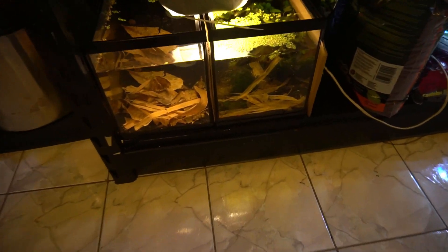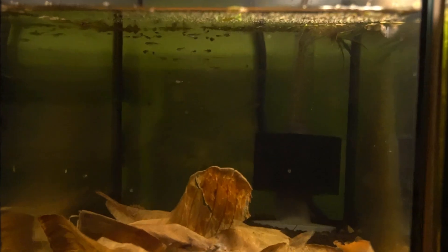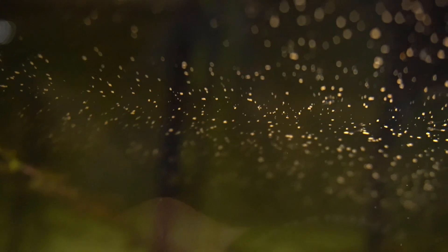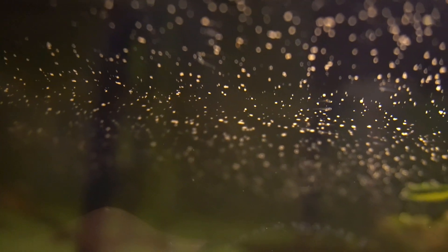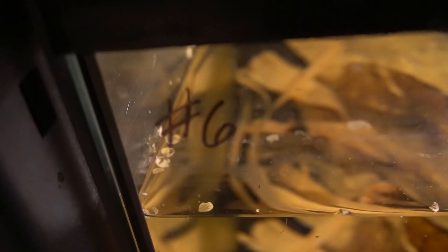Here on the bottom rack we have these two tanks. On the left hand side we have the fry tank. If I get up close and zoom in, you should be able to see all these fry. You're going to see about a hundred plus adolescent fry in this tank. There's a lot of microscopic fry floating at the surface — honestly 200 to 300 fish if you were to count every single one of them.